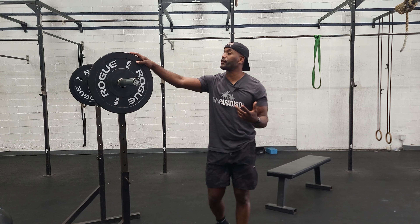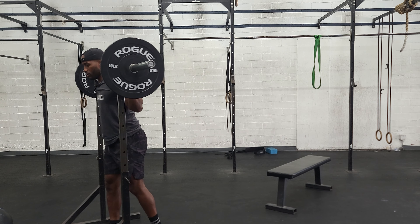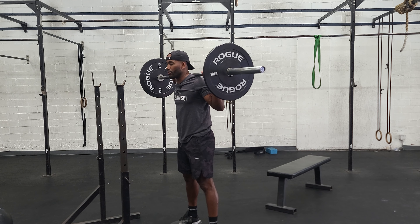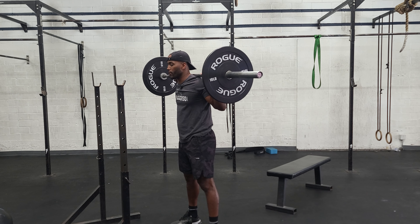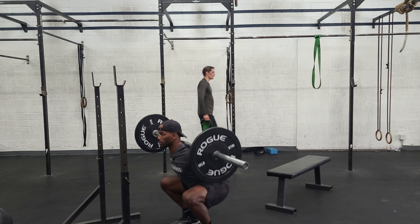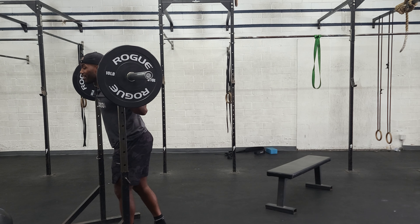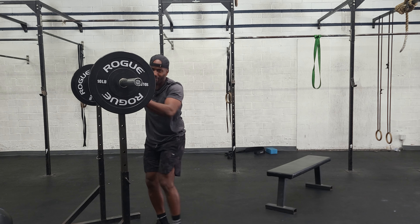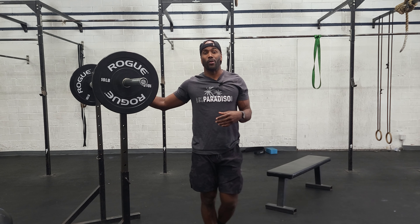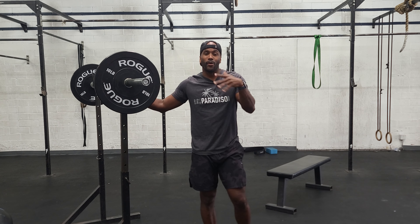So with the squats, per usual guys, you just want to make sure that you get yourself underneath the bar. Take one step back. You want to brace with the belly — think about breathing out through the stomach before you sit down. Head neutral, knees out, squeeze the stand. We'll have a progression; every two minutes you guys build up to a considerable amount of weight this week, around 80%. Hopefully you guys have fun with this one — go get it.